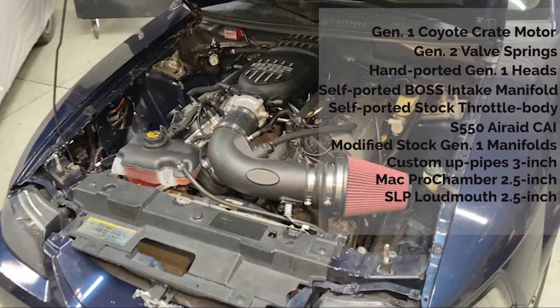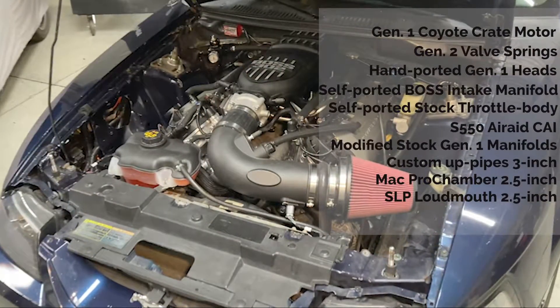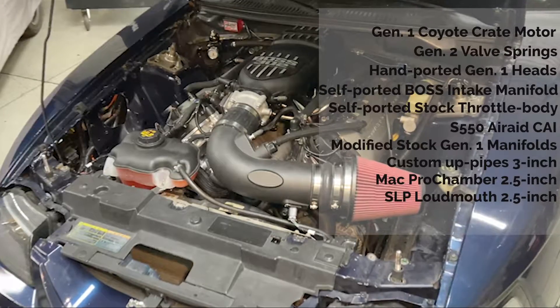It's a home-built Gen 1 motor with bolt-ons. It's a budget build. Tony did it all himself. And the car made killer numbers.